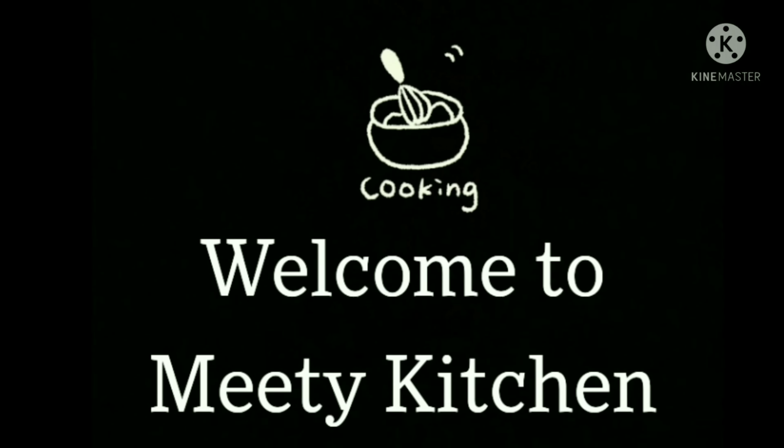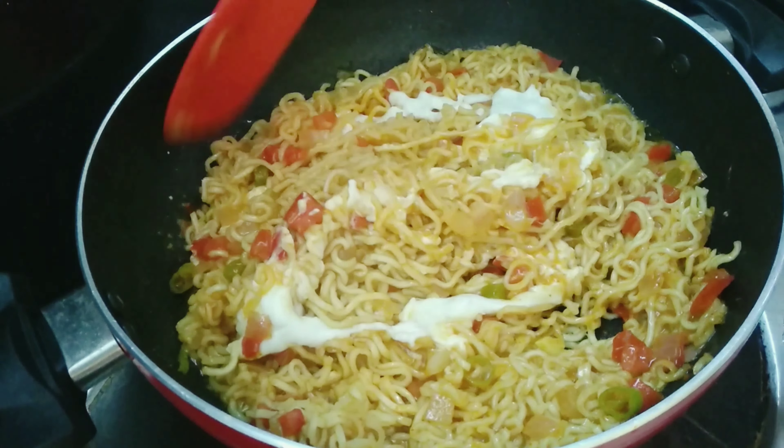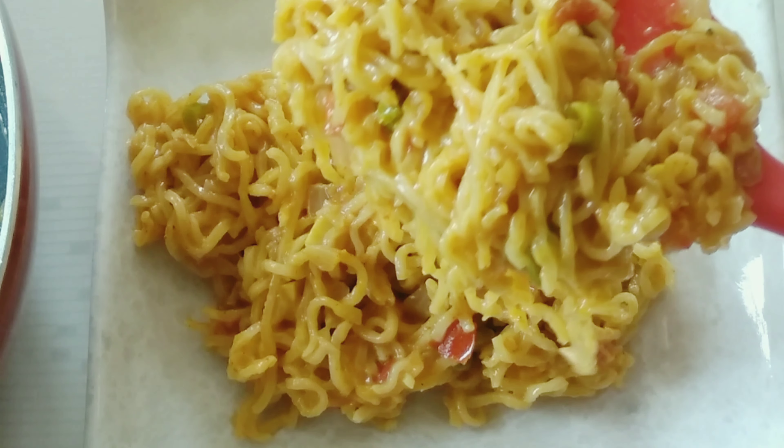Hi friends! Welcome to Meatikitchen! Today we are going to make a recipe for a tasty cheesy Maggi.